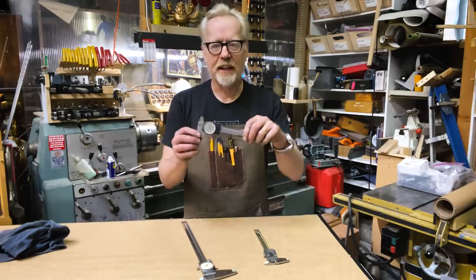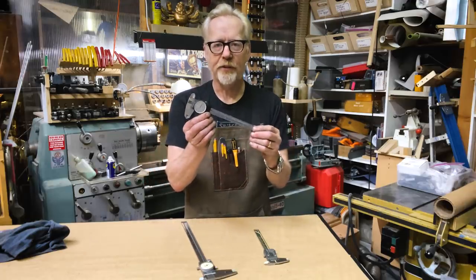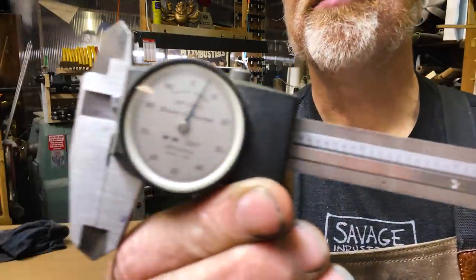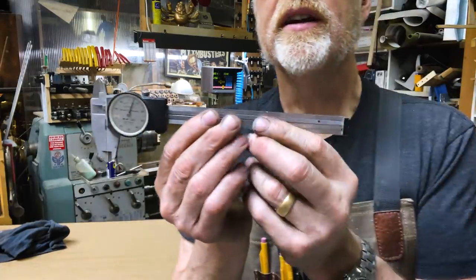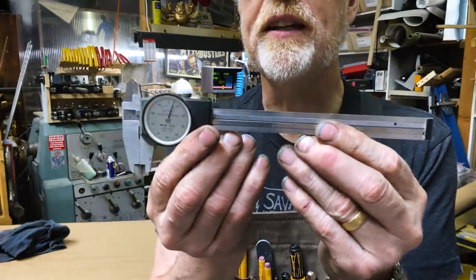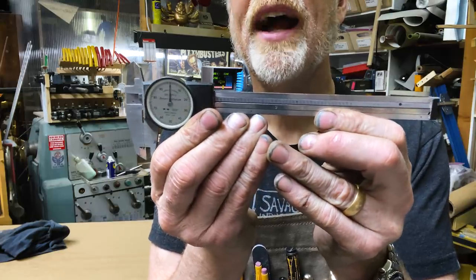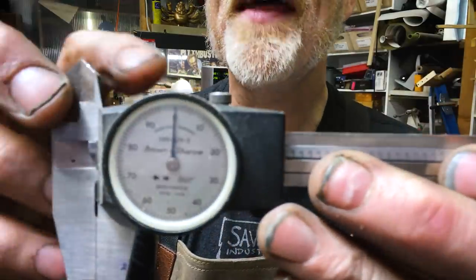This is the standard caliper. These are my Brown and Sharp dial calipers — and like every caliper, they measure things in three different ways. You open the jaw and that dial tells you how big something is to the thousandths of an inch.